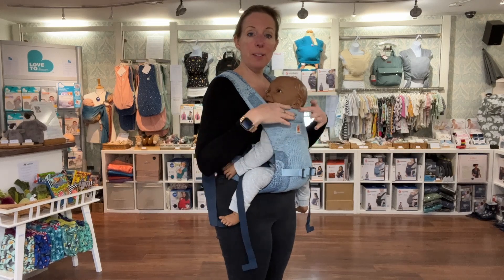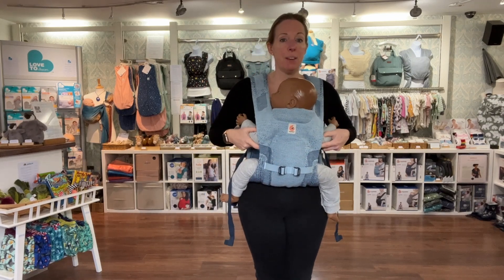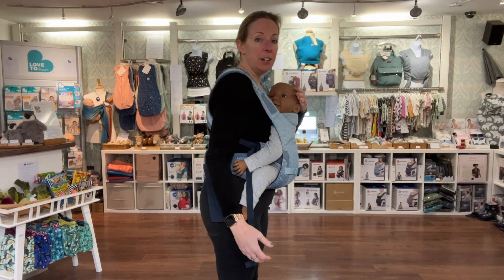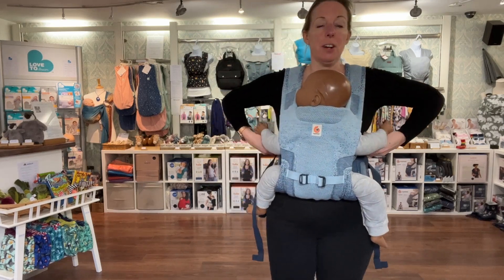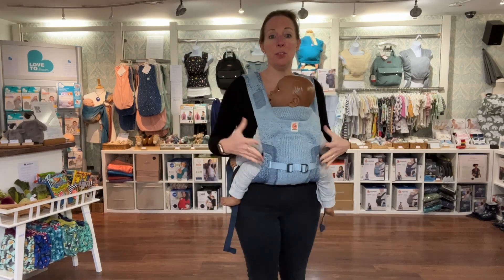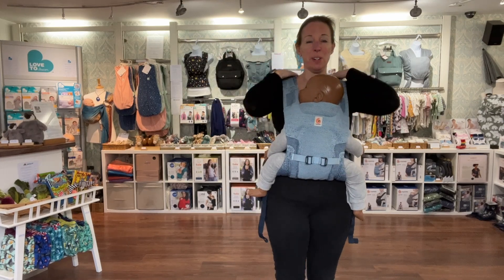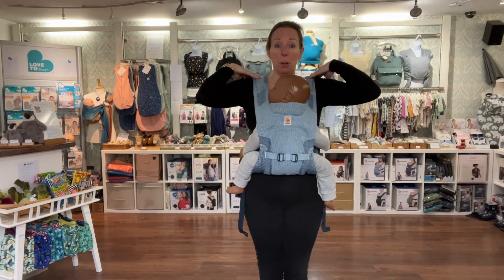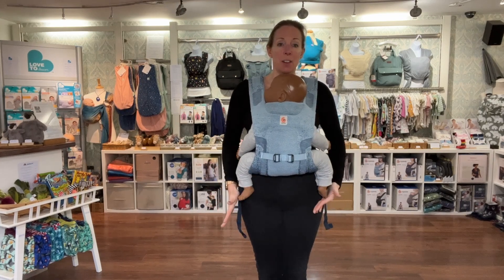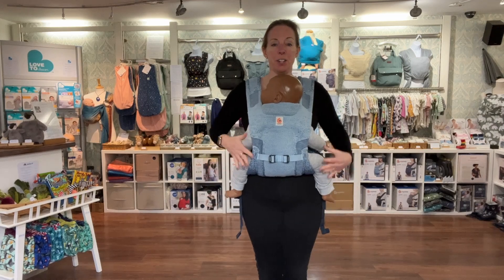Key things to check: you can see their face, they've got clear airways — no higher than the earlobe, no lower than the armpit. Make sure they're nice and snug. For a newborn that's critical for maintaining clear airways; as they get bigger with head and trunk control, it's more about ensuring they don't come out and about comfort for you. A good way to check is to rest your hand behind their head, lean gently forward, and check their body doesn't pull away from you. If it does, reach around and tighten the straps a little more — bring them round and pull straight back. Also have a feel of their legs: ideally bottom below the knees so the lower legs can swing freely, and shift them left or right if they're not quite even.